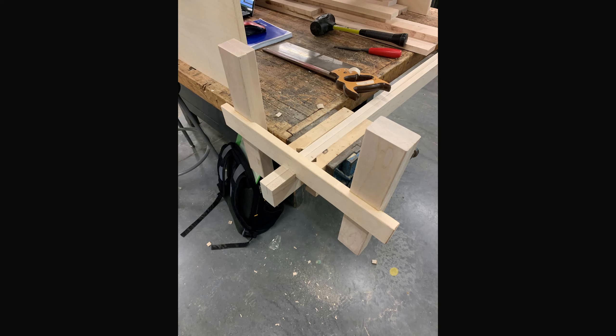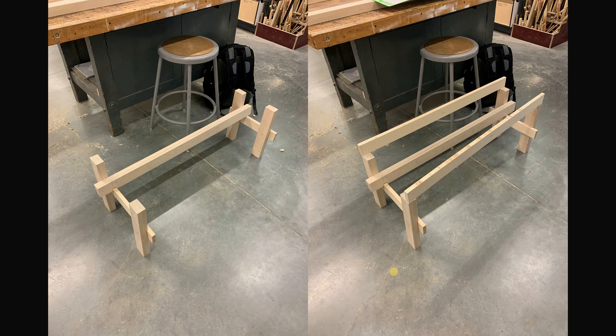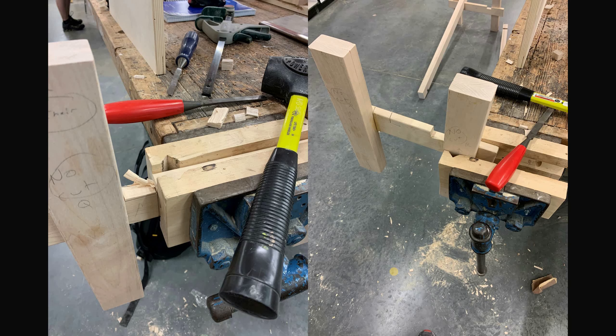I took the stretchers and used a handsaw and a chisel to carve out some little notches so they could sit on the H's and keep the structure upright. Testing with the now-glued H's, making sure they're wide and deep enough, and testing whether the angle — about 5.8 degrees, the taper — lines up.